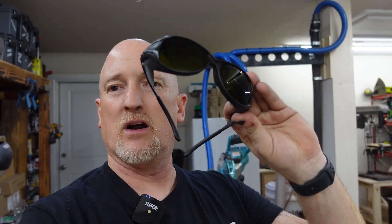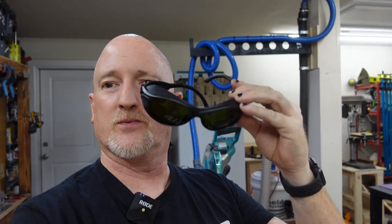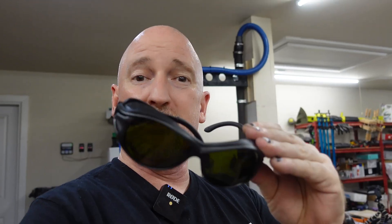Fiber lasers require a different pair of safety goggles, as I discussed in a different video. I went ahead and bought these from Frescott — these filter out this spectrum of laser. I've heard that fiber lasers you can watch while they're going, and I don't buy that at all. Don't forget to stay protected and wear eye protection.